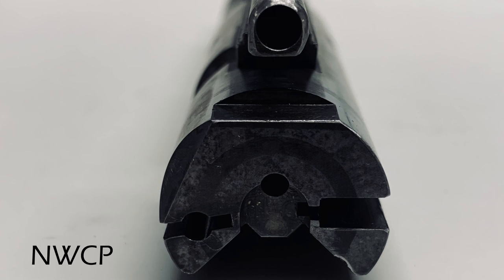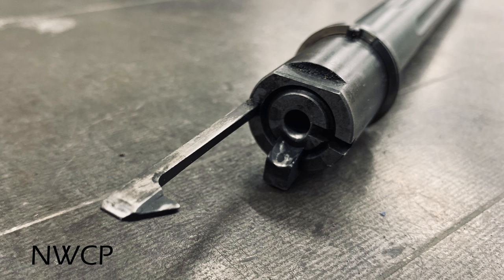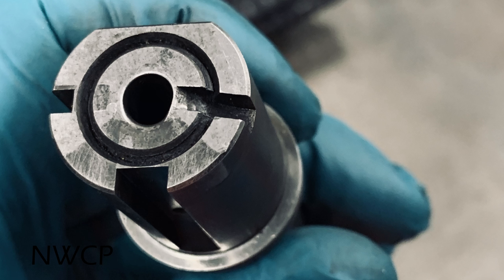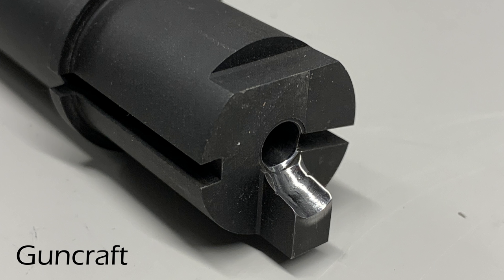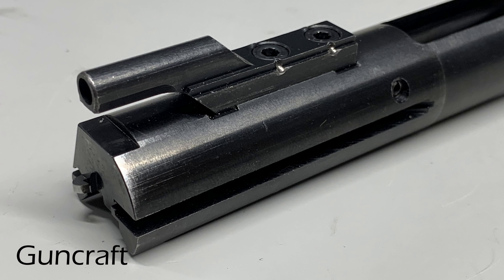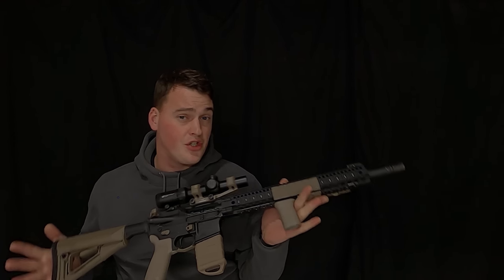Fit and finish on the parts is a bit of a mixed bag. The Raven bolt has really nice machining, but it's let down by the assembly and fitment issues. The Guncraft has slightly nicer, more uniform machining and just a bit more attention to detail — that nice staking on the gas key, the overall fitment of the parts. That's the basic overview of the working parts. Let's get on and see how this thing actually shoots.